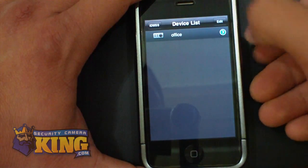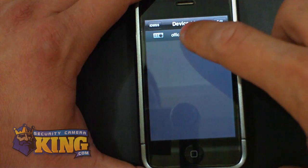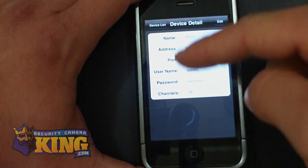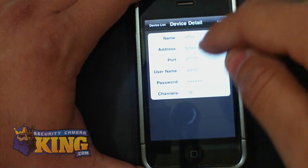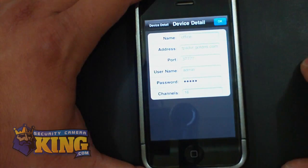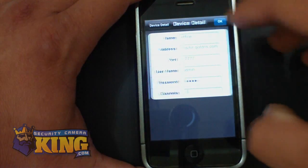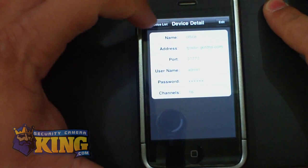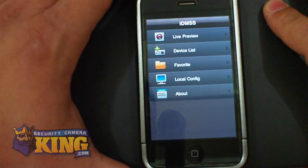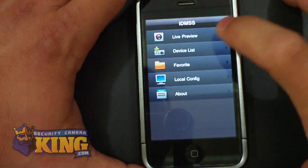From this interface, you can click the arrow or the device name you put in and see the settings. If you made a mistake, you can click Edit and re-edit those settings. Once you're done, click OK and you're ready to connect. Click Device List, then the iDMSS button, then go to Live Preview.